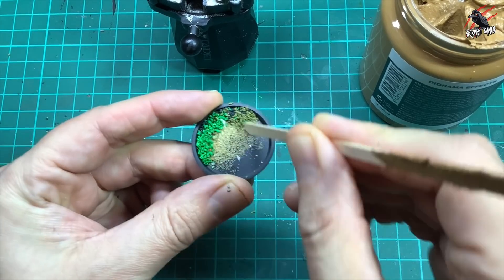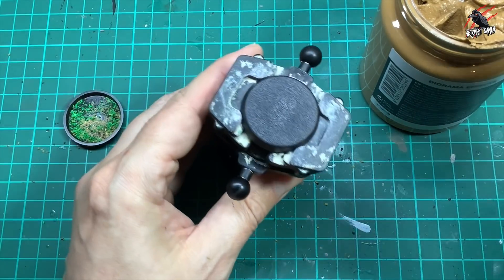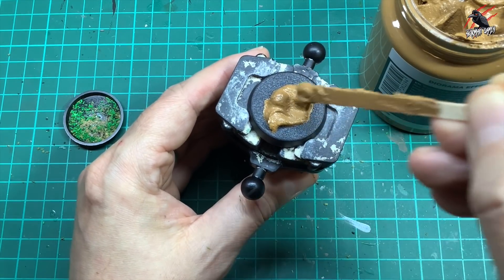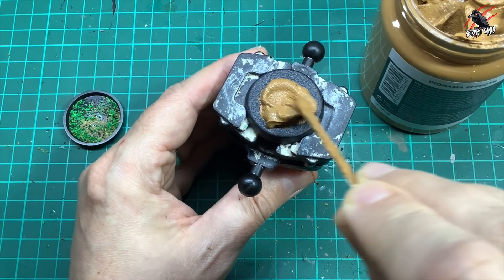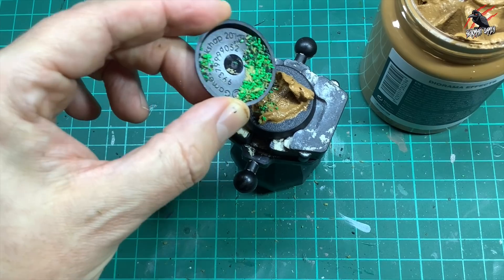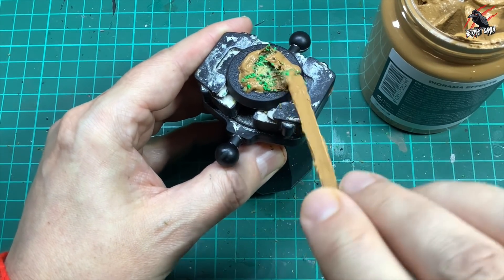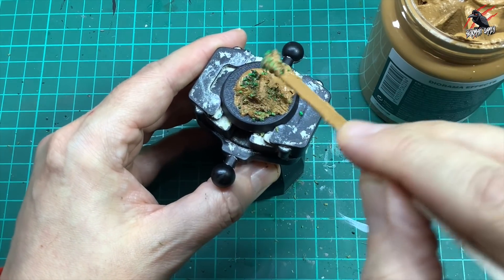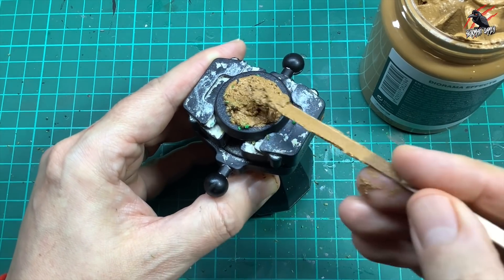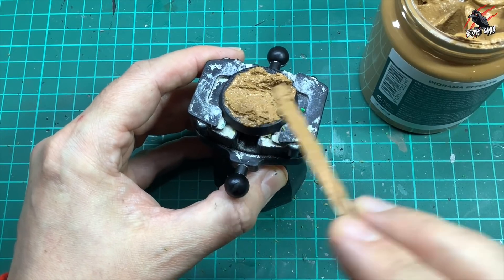Now let's move on to the second base. I've got some budgie sand, pet shop sand, lots of different flockings in different grades, and some little rocks and gravel. I'm going to mix all this together to make it hopefully a bit rougher — more like a rocky outcrop, not so much a smooth desert texture. I want lumps, I want it to look rocky with lots of gravel. I'll put a load of paste on the base and then sprinkle this little mixture of sand and flocking into that paste. There's a lot of colour in this so it's really hiding the greens from the flocking, which is great.